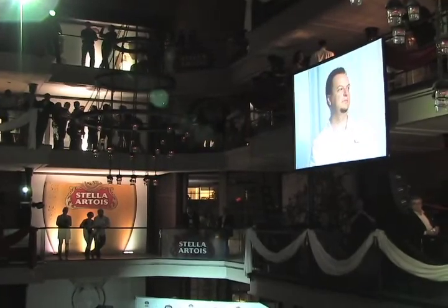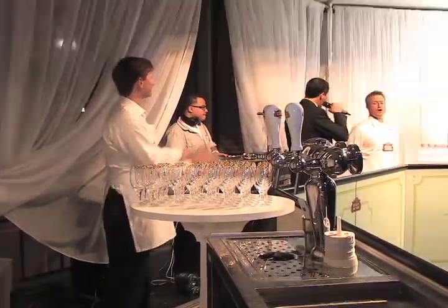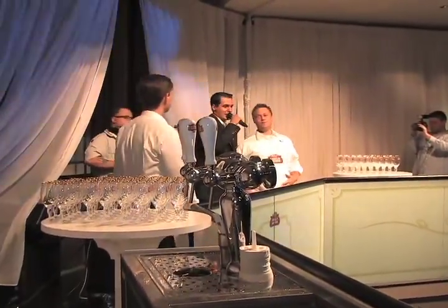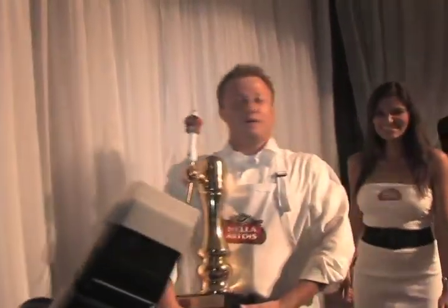And who is it? It's Chris! Very well done. Chris is the U.S. Draught Master, ladies and gentlemen. You are the U.S. Draught Master Final Champion going to compete in London.